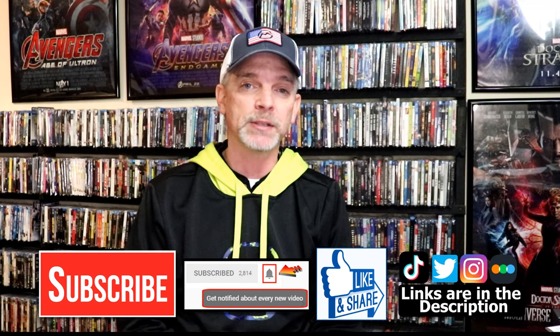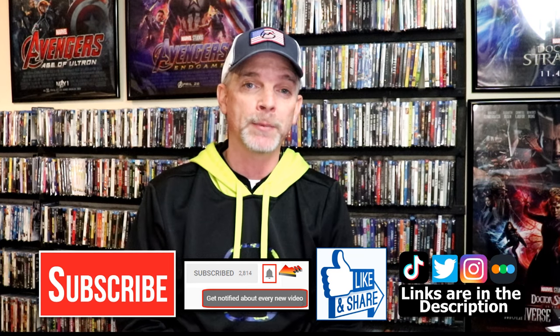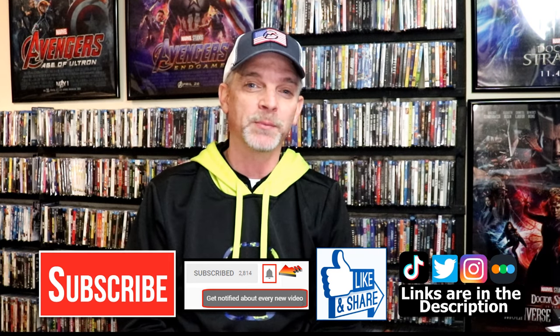If you haven't found me on my social media accounts, I'm on Instagram, TikTok, and Twitter. And if you'd like to find out what I've been watching you can find me on Letterboxd — I do have links below. But thanks again for watching and we will see you next time.